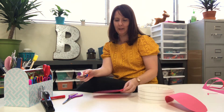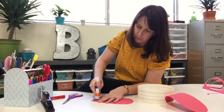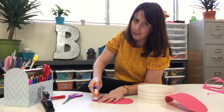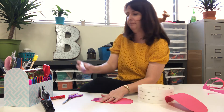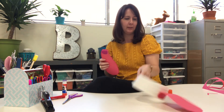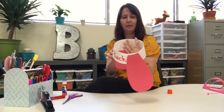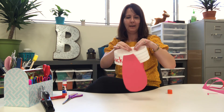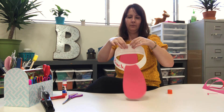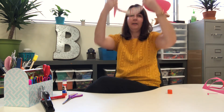Then I'm gonna take my other ear and put glue at the top — on the flat side or the round side? The flat side. Good job. Glue on the flat side. Now what you're gonna do, you're just gonna stick it on the other side of your crown. And there you go.